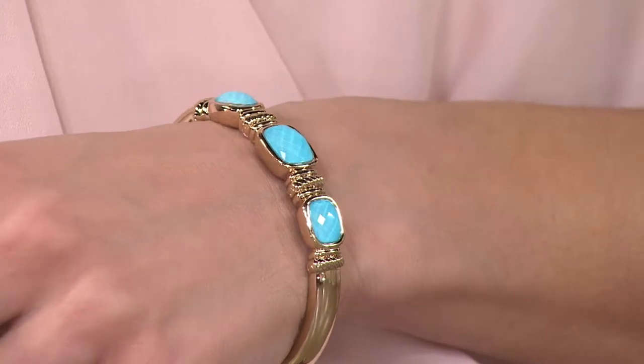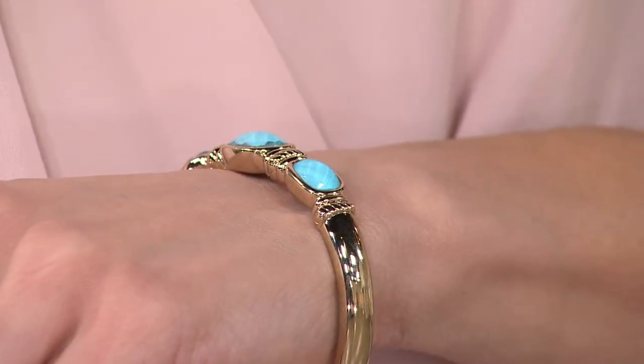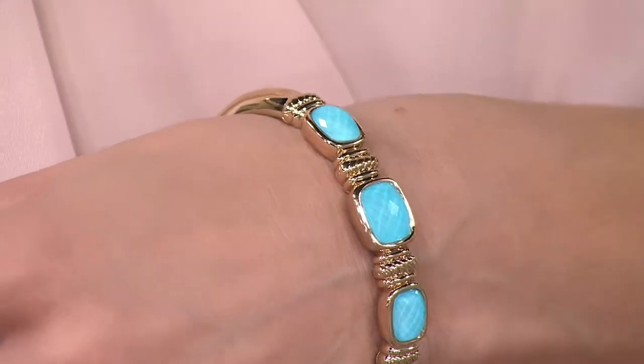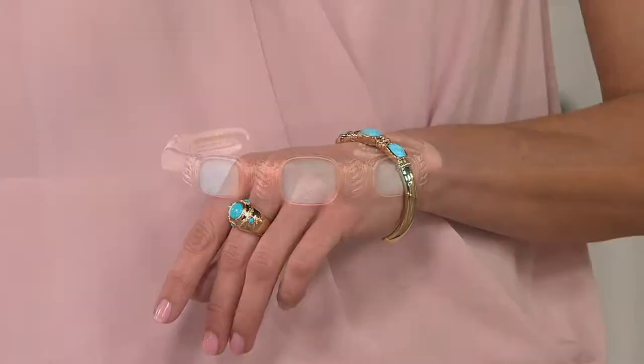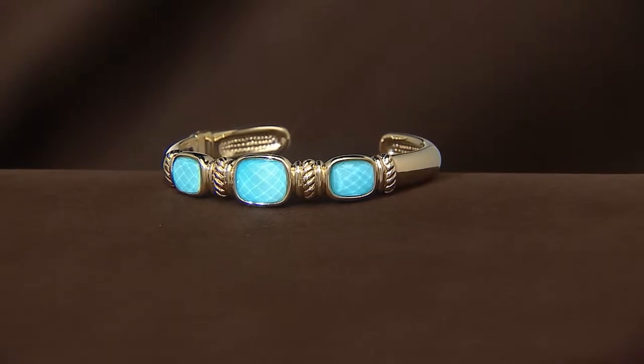It's kind of in that time zone where I'm not sure what it is. How are you doing tonight, Carol? Oh, I'm doing real good. This is my first time with you on QVC, shopping for the first time. Oh, welcome Carol — that is fantastic! What made you decide that you wanted to shop with us tonight for the very first time?